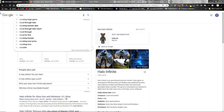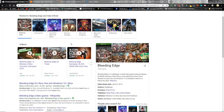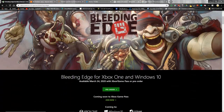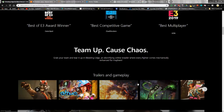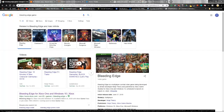Another one to look at in 2020 is Bleeding Edge by Ninja Theory — the same team behind Hellblade. It could be fun; it's a multiplayer combat video game with a diverse cast of characters. It looks like it's targeting March 24th, with some betas and likely another one coming. It might be an arena shooter or hero shooter — I need to do a little more research on this one.